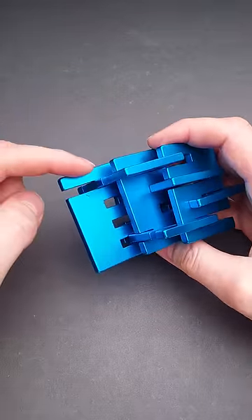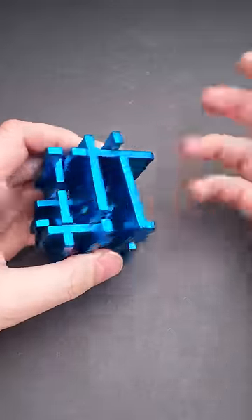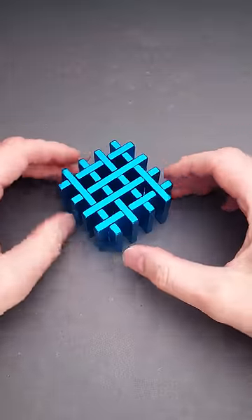Even though this piece is held only on this side, you can't remove it. This piece is held only on this side, but you still can't remove it. So you have to figure out another approach to solving the puzzle.